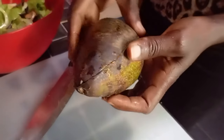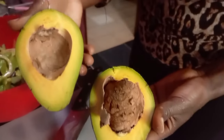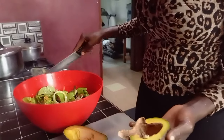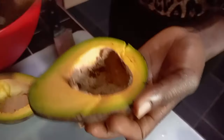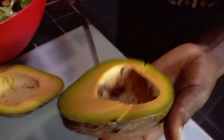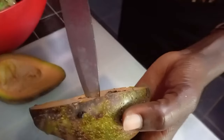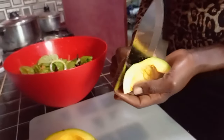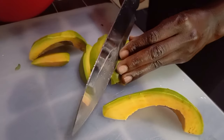This avocado was picked from the tree two days ago, so it's not the one that she has just freshly picked. The ones she picked today may get ready in two days or more. This avocado is very tasty — it's creamy, it's oh my, it's really tasty.